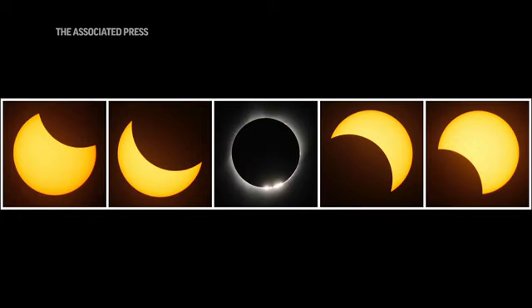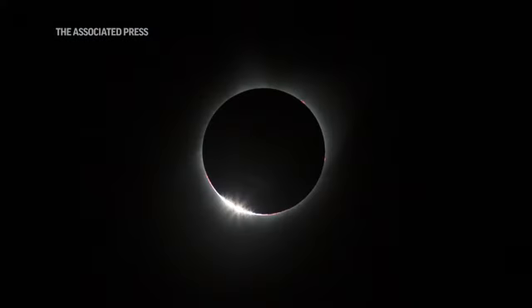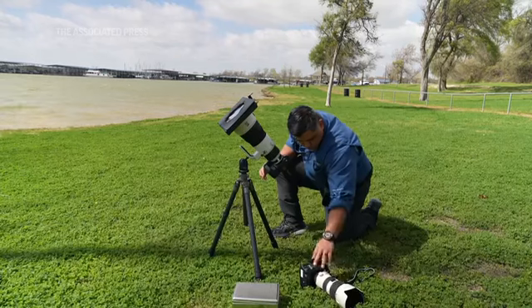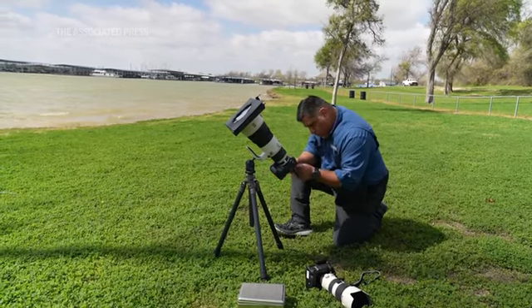The absolute middle part of the eclipse is what people call the diamond ring effect. There's just a little bit of flare and it looks like a diamond. To get the Corona shot, what's really important is you want to have your camera steady. A tripod is best, mainly because you're looking at a very tiny spot in the sky.